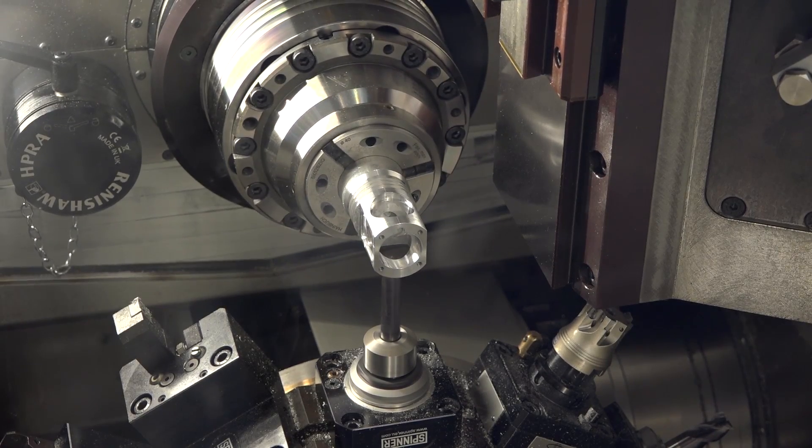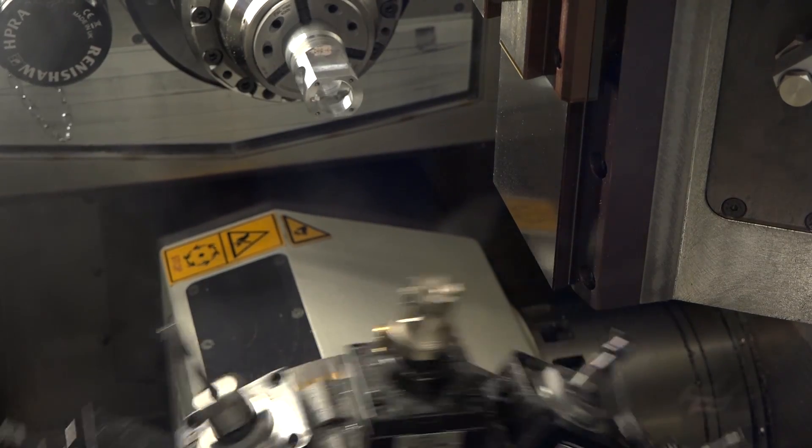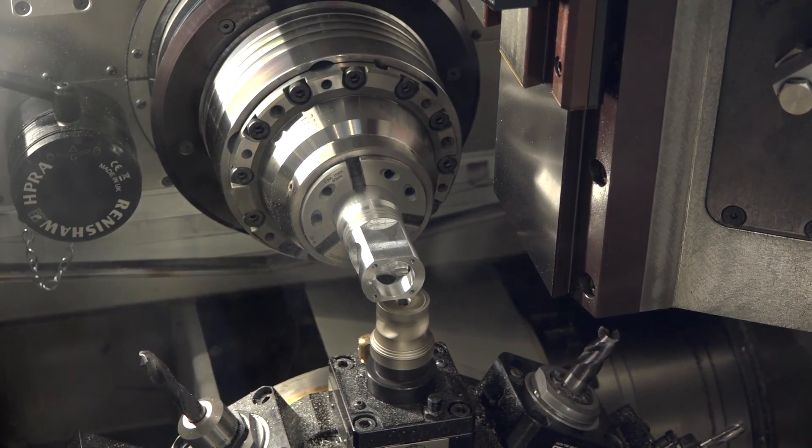What makes it micro precision? When you say micro finishing, what sort of tolerances do you machine to on this type of machine? We talk always about tolerances on the workpiece below 5 micrometers — everything below 5 micrometers in tolerances, in diameter, in length.